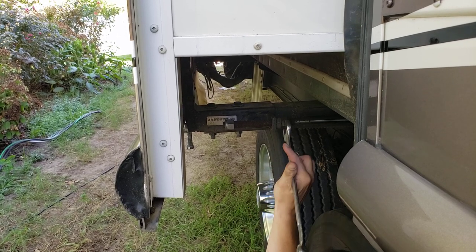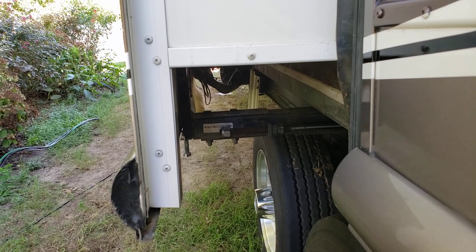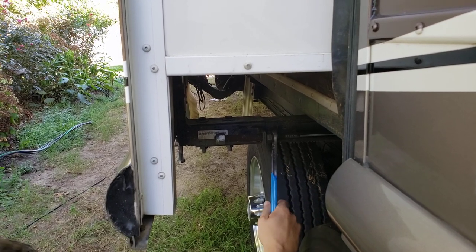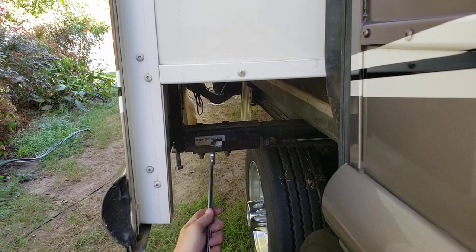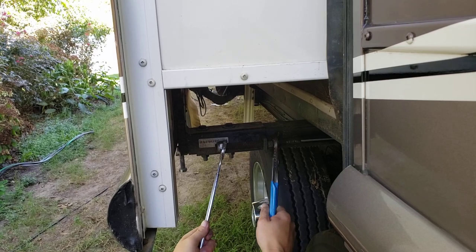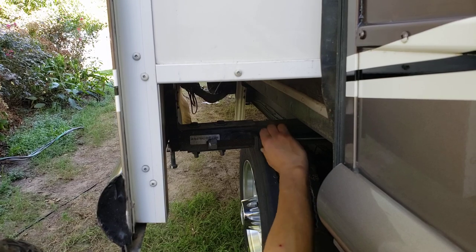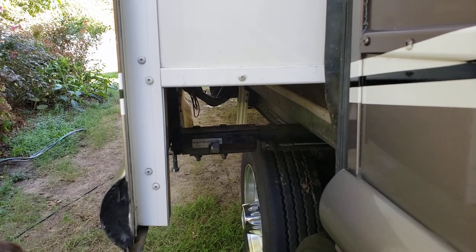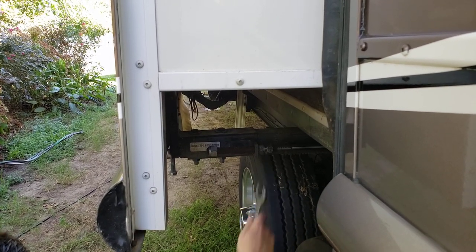We're going to back this jam nut off. This is your outstroke. What you want to do is back that jam nut completely back off. This has got a lot of dirt and everything on it, so we'll get that all cleaned up and greased up before we set everything back.